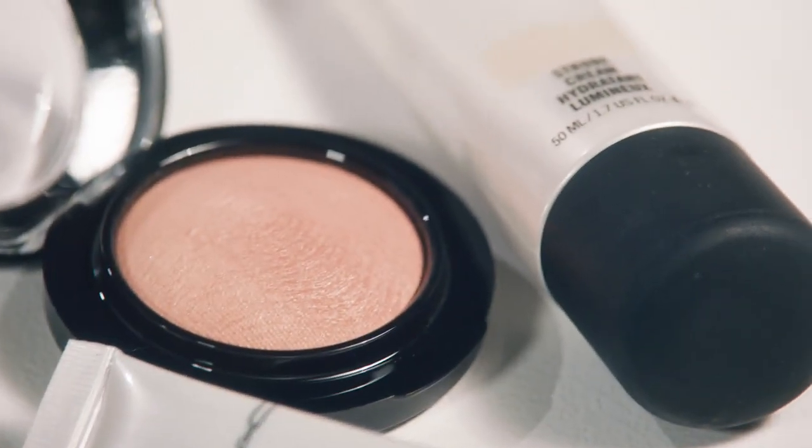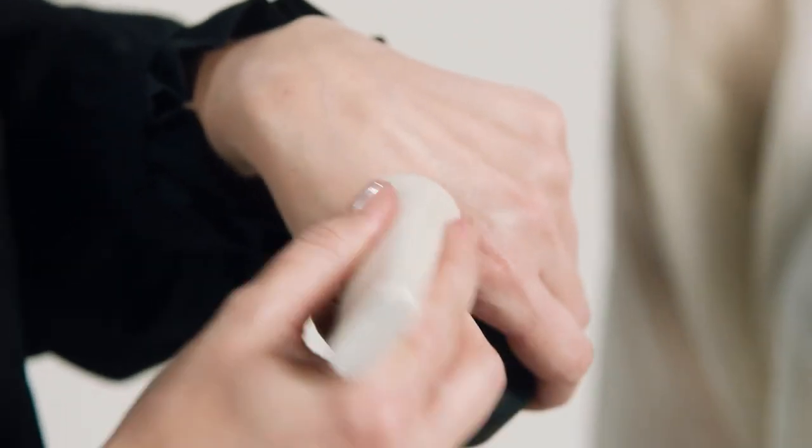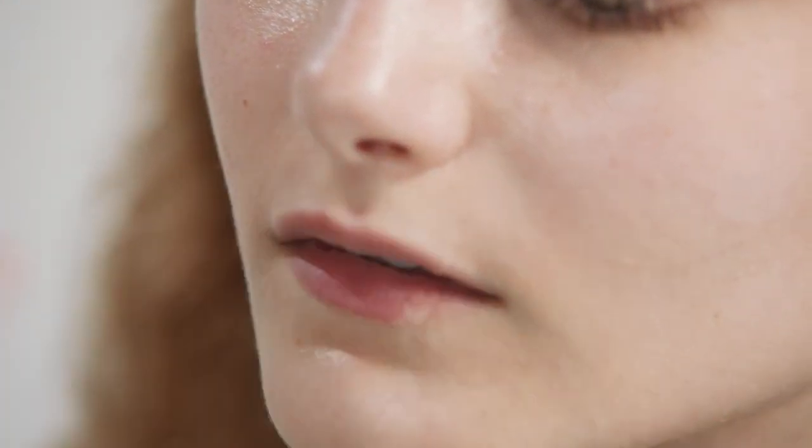I'm going to use a little bit of Gold Strobe Cream. This is going to emphasize the high points of the face in a really beautifully subtle way. I'm just pressing it and blending it around the high points of the face — on the cheekbones, anywhere where the light is going to hit.